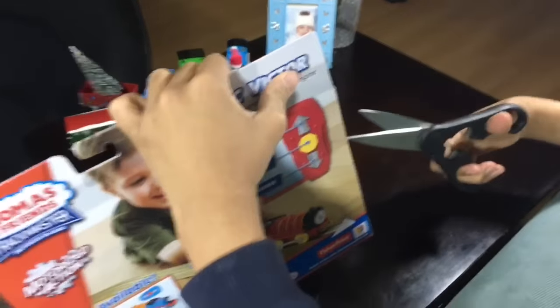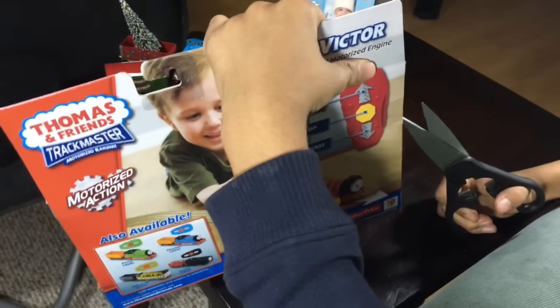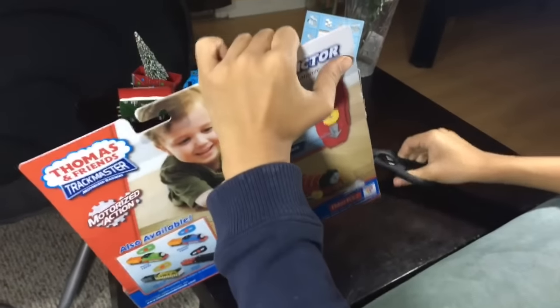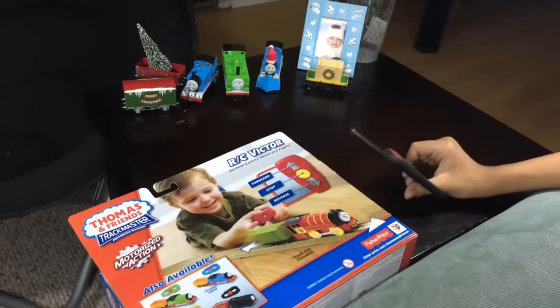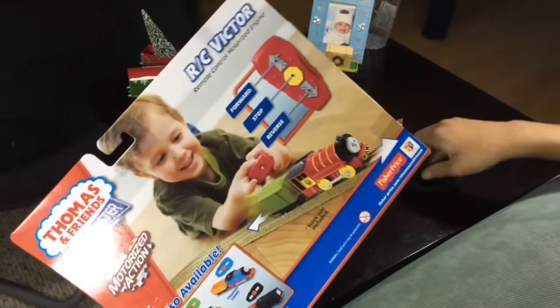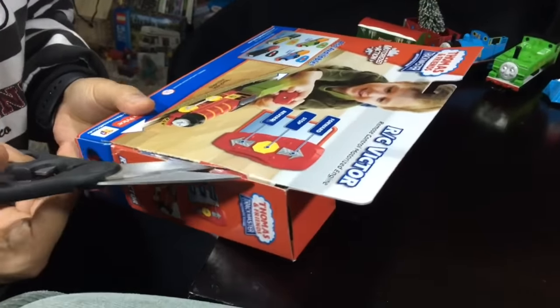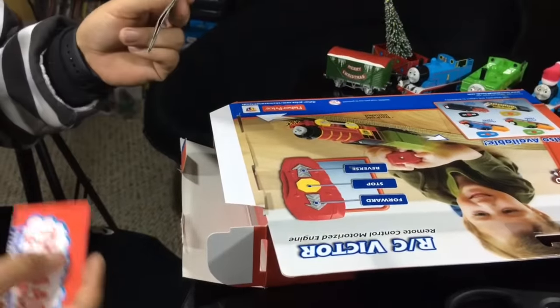I don't know what — I think you have the opener from here. How many Victors do you have? This is the second one — no, this is the third one, because I have another RC Victor but that one has something connected to it. This one has nothing in the back. Can you open it? Wait, I'll try again.